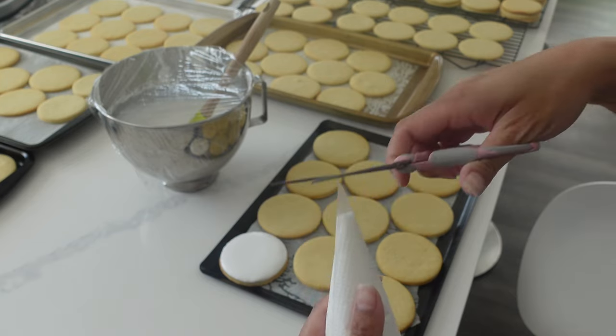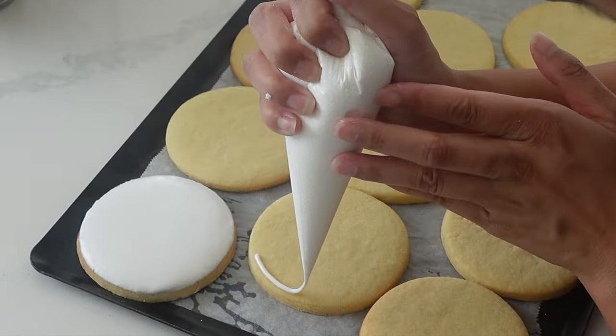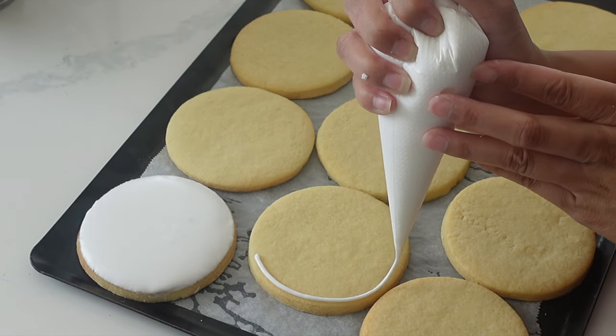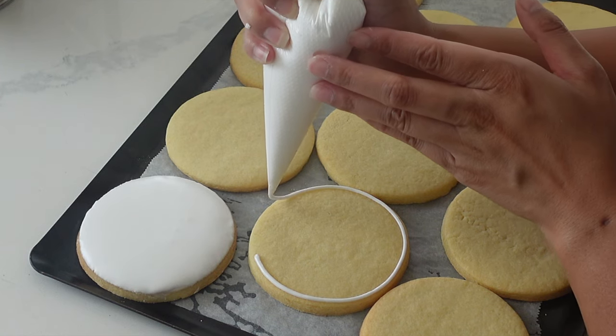I place my whisk attachment in a bag so that if I do need to re-whip or make more icing, I don't have to continually wash it, because this royal icing will dry up quickly. I am always looking to increase efficiency, of course.